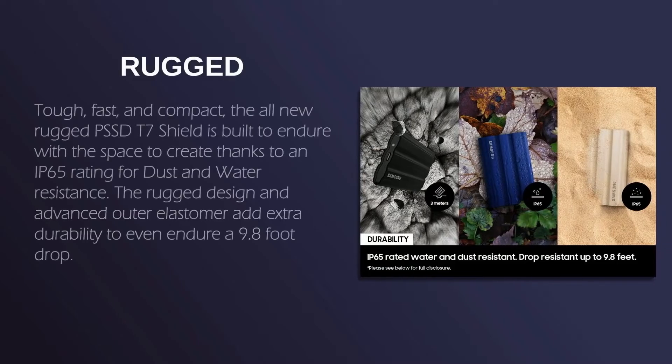Tough, fast, and compact — the all-new rugged PSSD T7 Shield is built to endure, with the space to create. Thanks to an IP65 rating for dust and water resistance, the rugged design and advanced outer elastomer add extra durability to even endure a 9.8-foot drop.